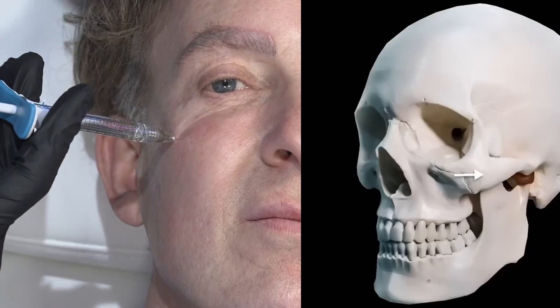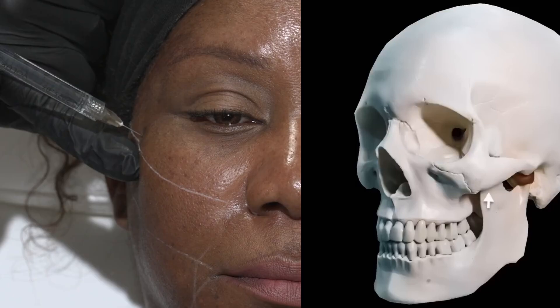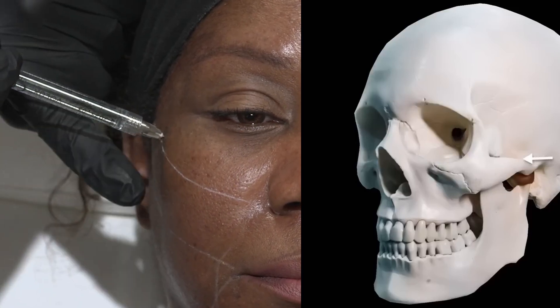Just a centimetre lateral, you're projecting in a different direction. If you're slightly higher, you get a slight upward projection. I've started, particularly in females, trying to get onto this upper surface so that I get more of an upward projection.